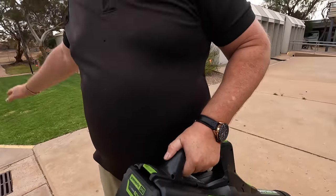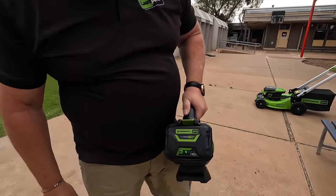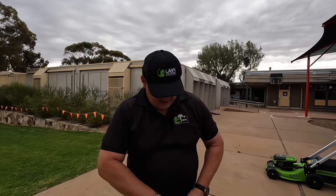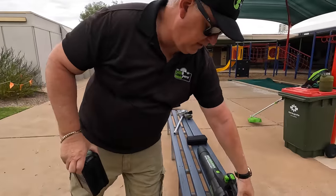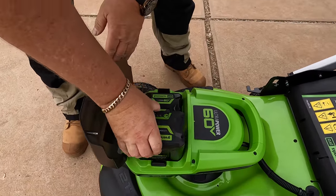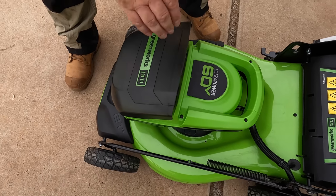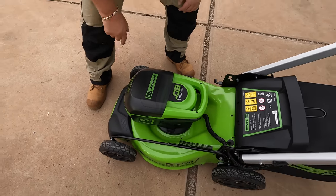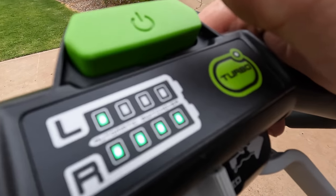I turboed it the whole way — it just breezed through everything. Battery's down to a quarter now. I'll take this battery out and put it into the mower. I love how it shows you where you're at with your battery level.